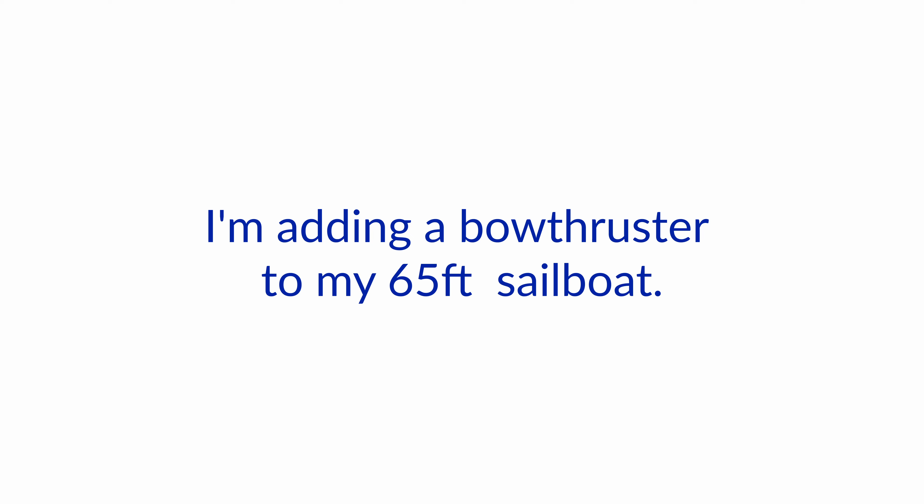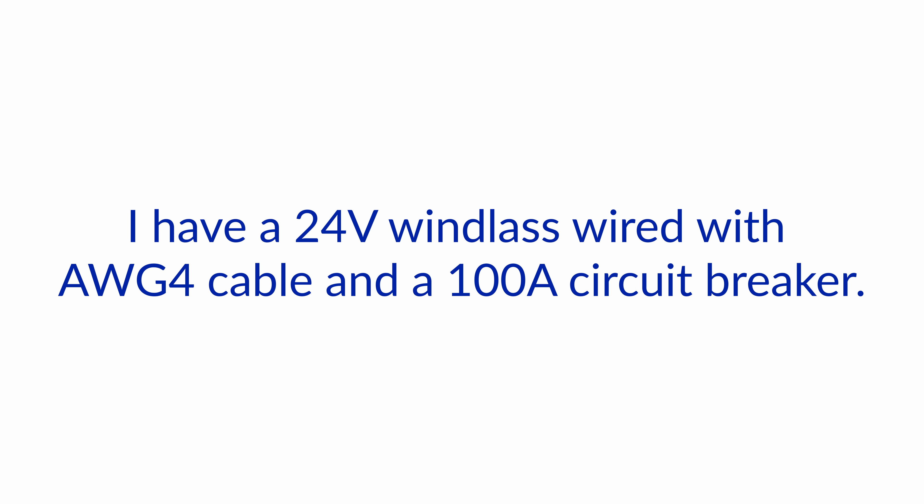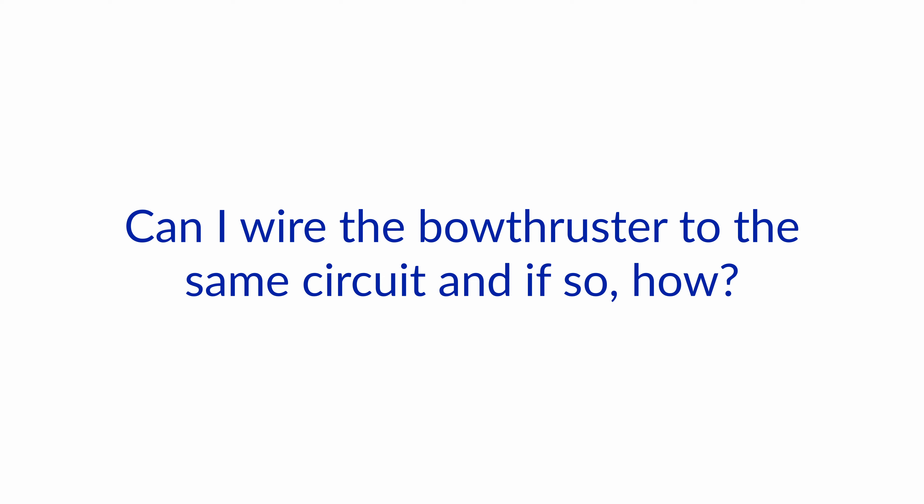I'm adding a bow thruster to my 65-foot sailboat. I have a 24-volt windlass wired with 4/0 cable and a 100-amp circuit breaker. Can I wire the bow thruster to the same circuit, and if so, how?